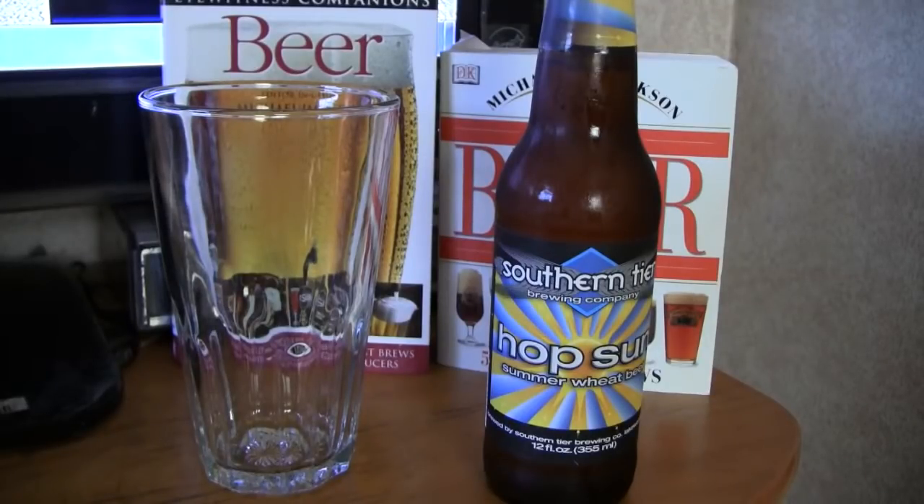This is a light beer. It's a summertime beer with the alcohol at 4.9%. Let's get the top off of it and see what it looks and smells like.